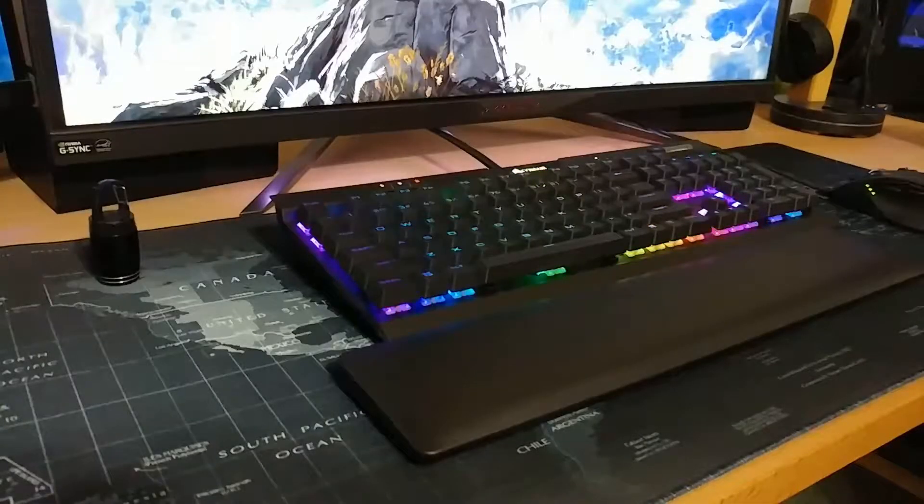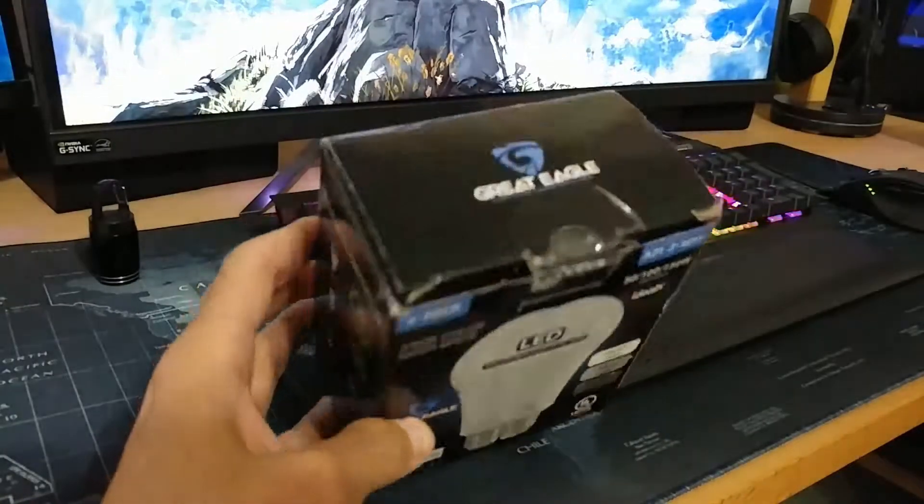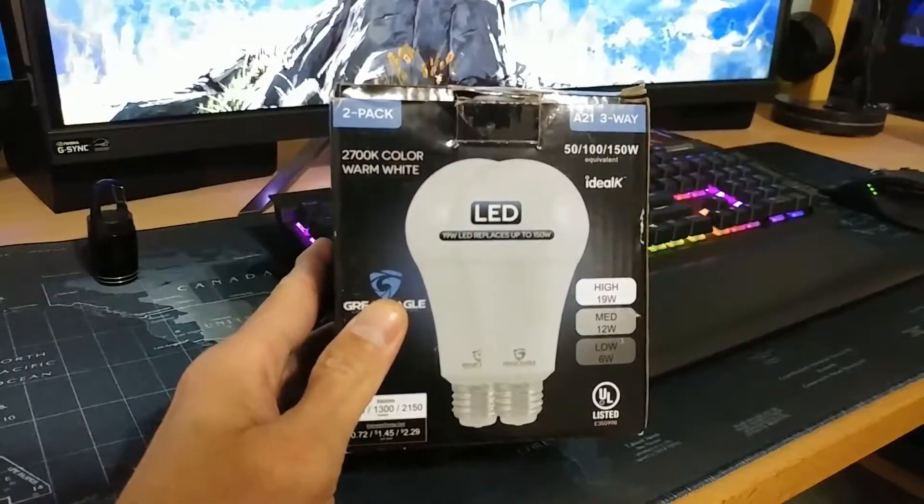Hey, what's up guys? It's Larry B. Today I'm going to take a look at these Great Eagle three-way LED light bulbs.